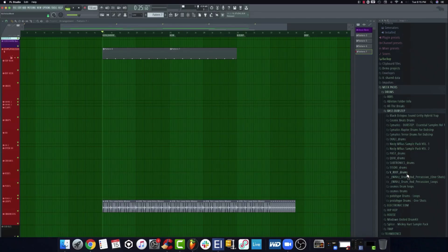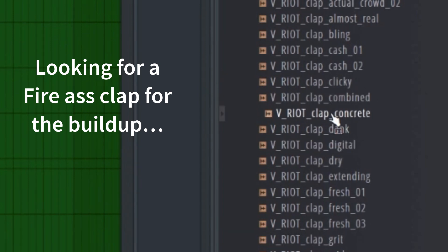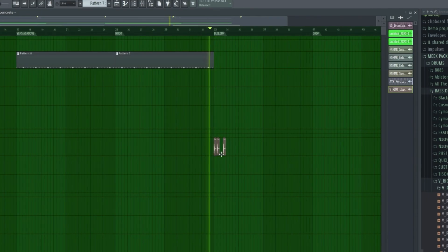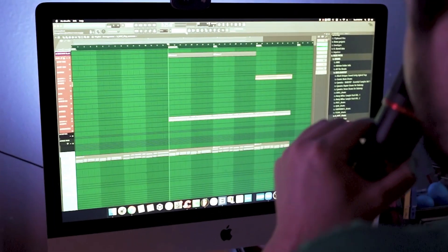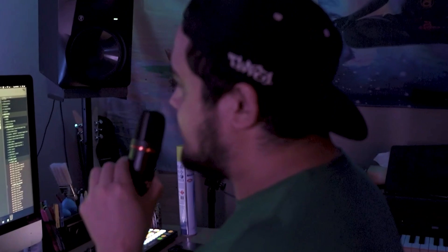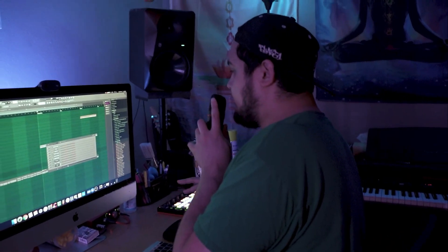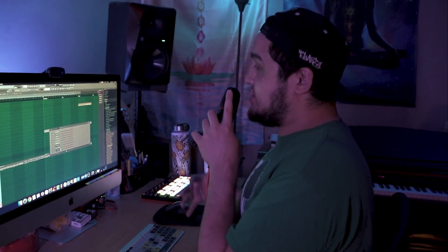Oh dude, I can already imagine the drop now — it's like you can already hear it. It's really just more about setting yourself up for greatness. We can't forget our bass, so I'm going to add a Sub Lab to this. If y'all saw my last Sub Lab tutorial, you already know that was hard. I'm actually going to make this one my 808 for the verse and the groove, but then for the drop there's going to be a sub.